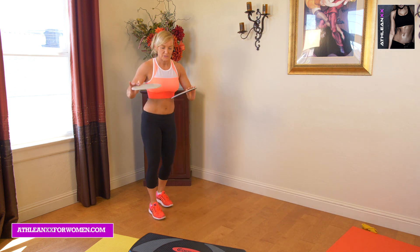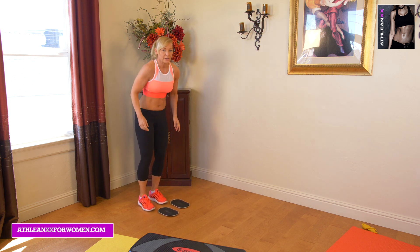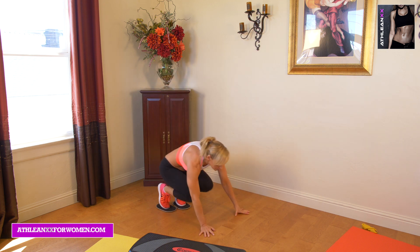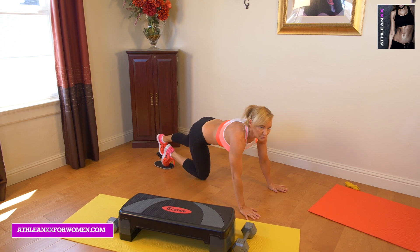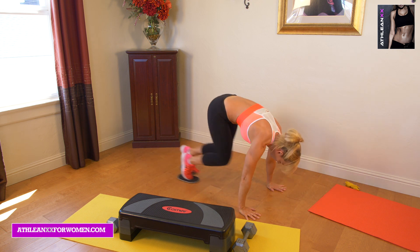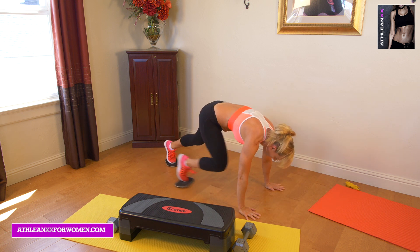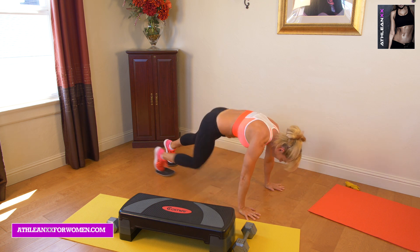The last one is more of a bodyweight move. All you need are sliders or maybe little towels. I call this a running pushup. We're going to have the sliders on our feet. We do a quick little run — maybe like four — and then go into our pushup. I'm really lifting up through my shoulders and moving those legs.